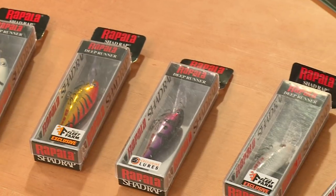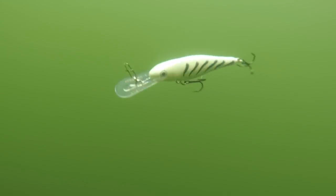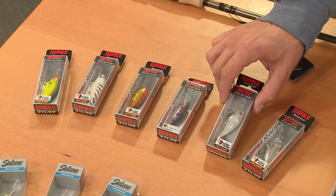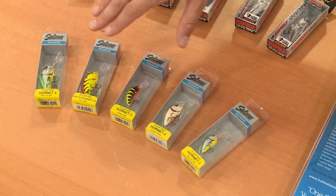Here are a couple of different crankbaits that work for walleyes — these are the Rapala Shad Wraps. I like to cast these on about seven or eight pound fluorocarbon. I like the Sky Tiger and Frosted colors — pretty cool designs. Check them out from Rapala, with exclusive colors only at Fleet Farm.